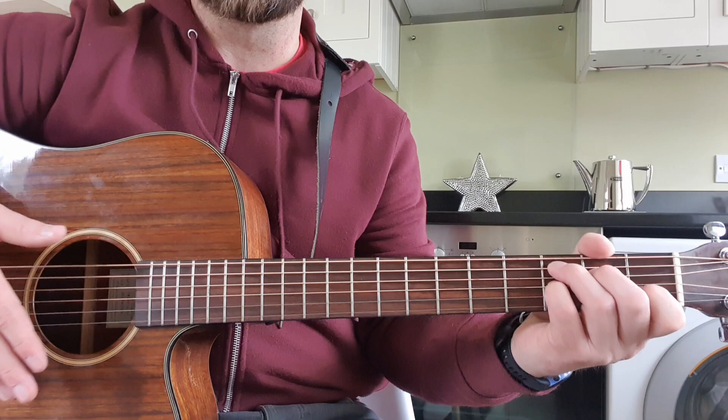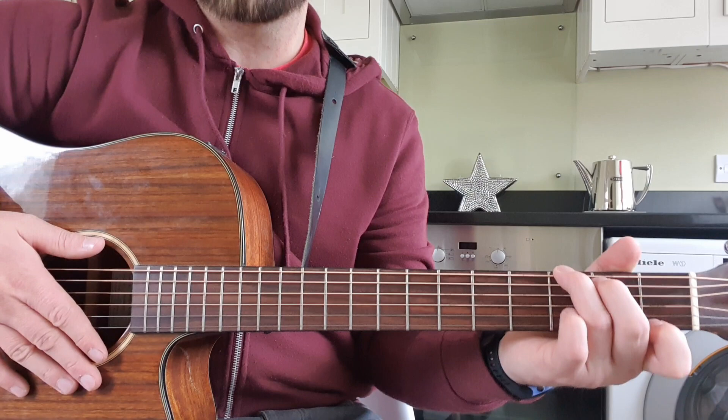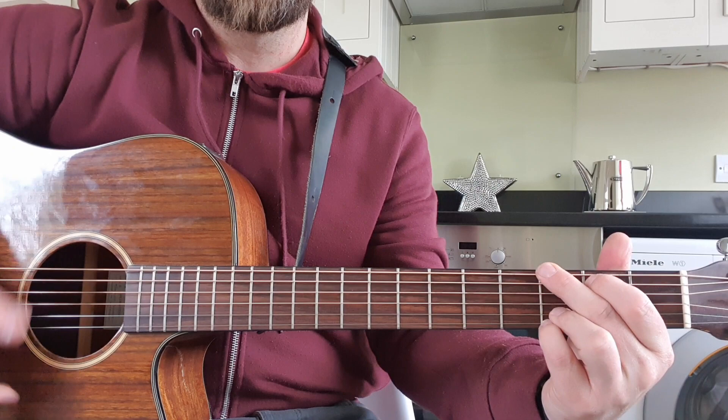F major 7 and G7. If you can't play a G7, a G is fine. You can play a three-finger G or whatever — it's up to yourself, whatever is easy for you.